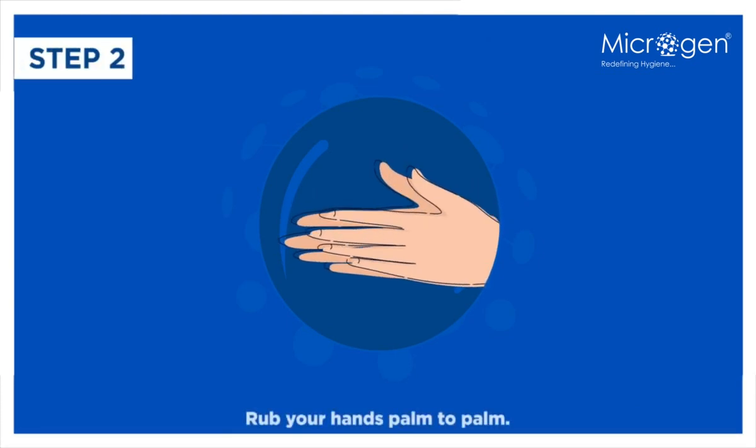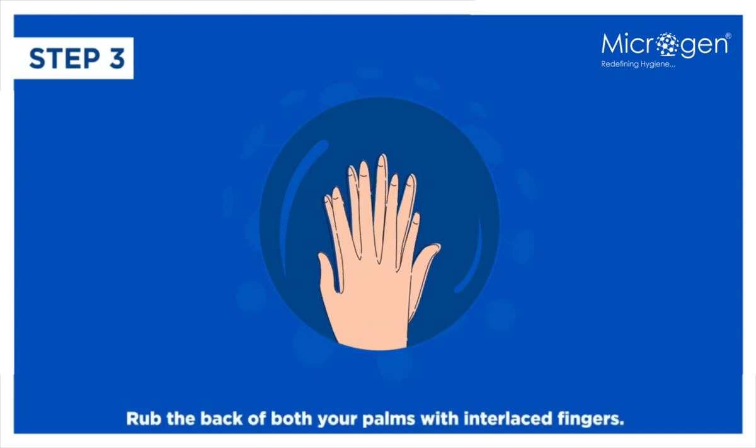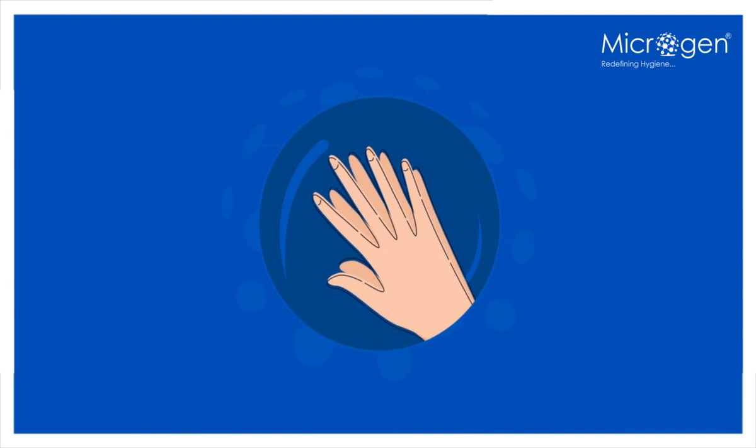Step 2: Rub your hands palm to palm. Step 3: Rub the back of both your palms with interlaced fingers.